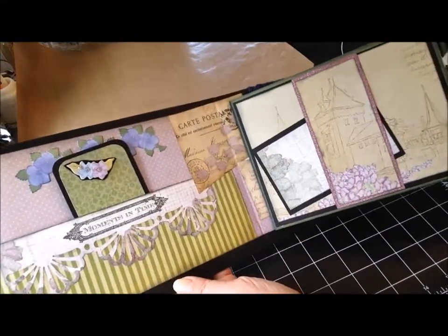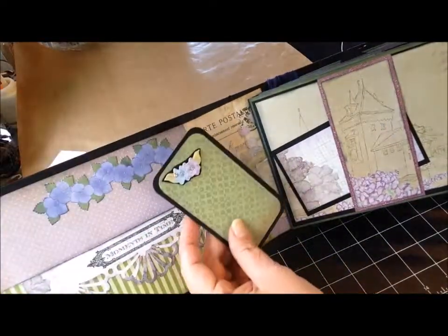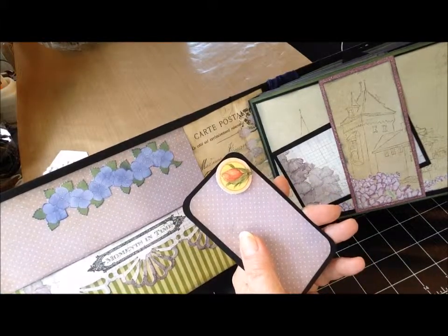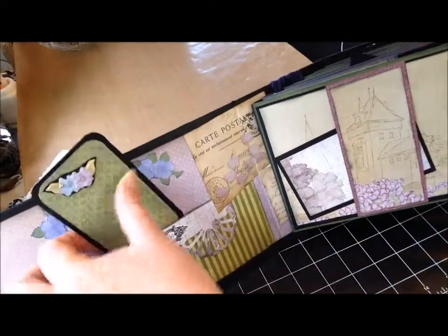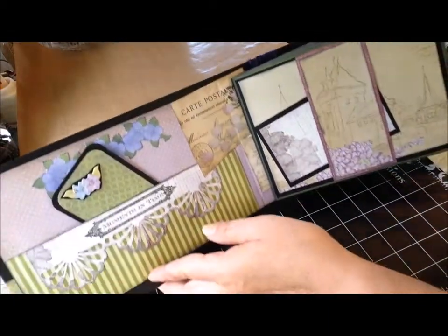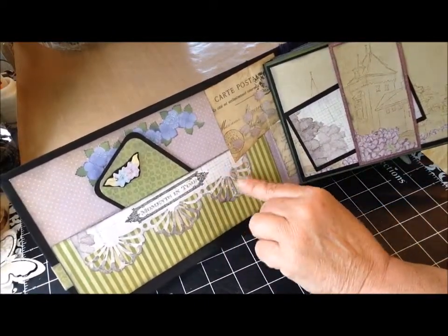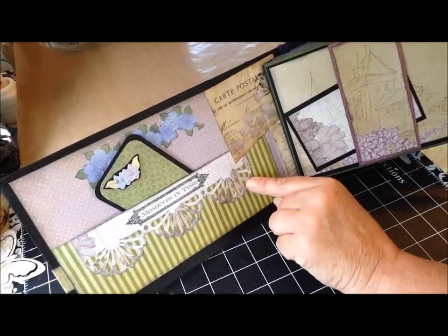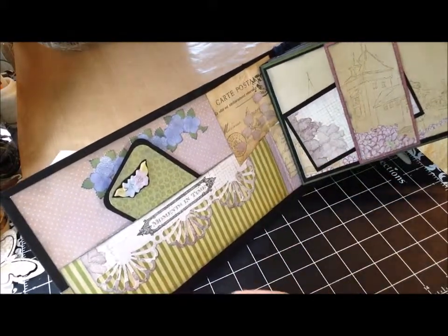The inside cover, I just made a pocket, put a journaling card, and embellished that with some — I call them pop-ups, but they're not really. They're just embellishments that are raised up a little bit, not flat, more like a 3D look. This here is a Martha Stewart punch that I really like. In hindsight, I wish I had used more of the patterned part of the paper — I think this is washed out a little bit. But I'm not going to change that, I'm going to leave it the way it is.